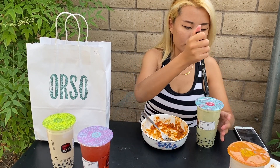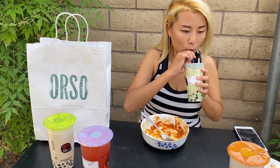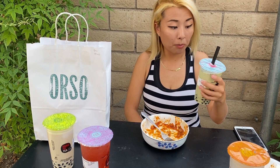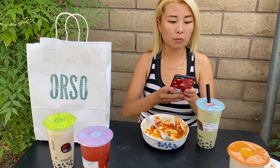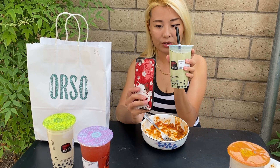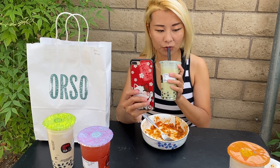We also got this matcha black sesame drink — I've never had this flavor before, it's very interesting. Kung Fu Tea actually has so many different flavors. This sesame matcha flavor is really good; I've never had this combination before.